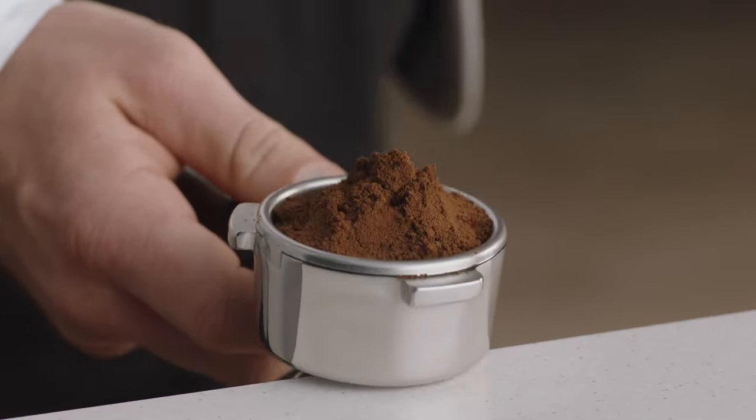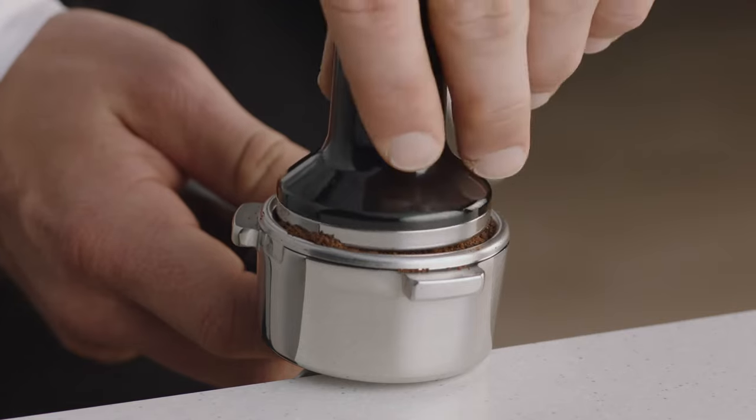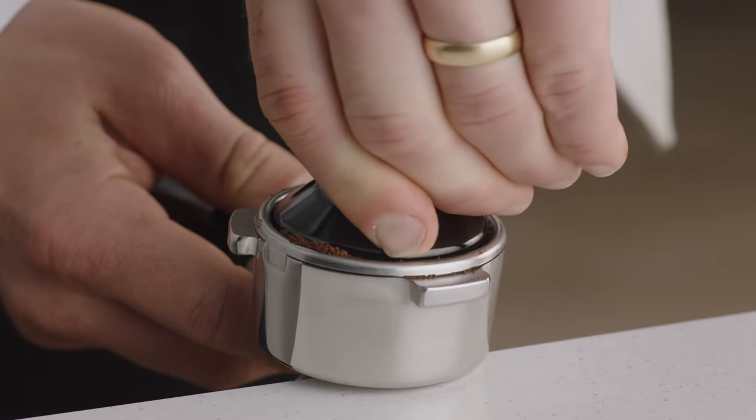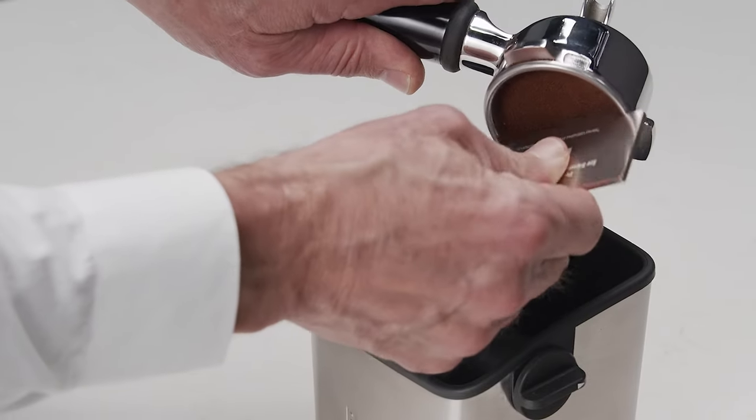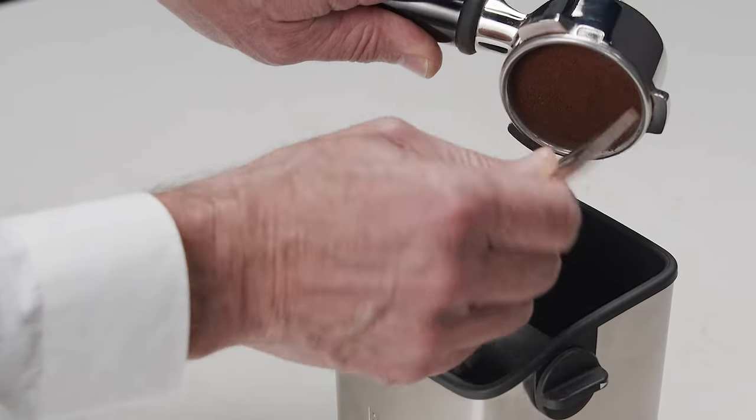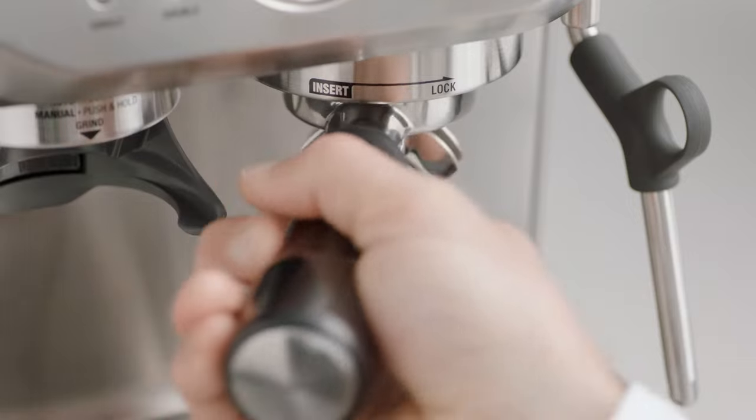Collapse the grinds into the portafilter before using the tamper and applying firm pressure with a slight twist to finish. Then use the razor to trim for the perfect dose.